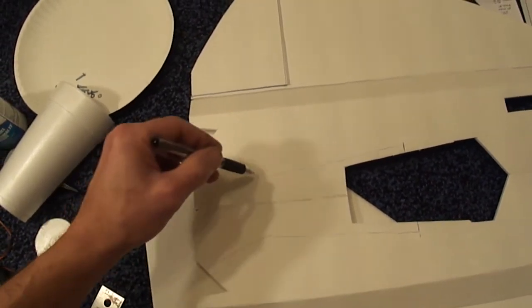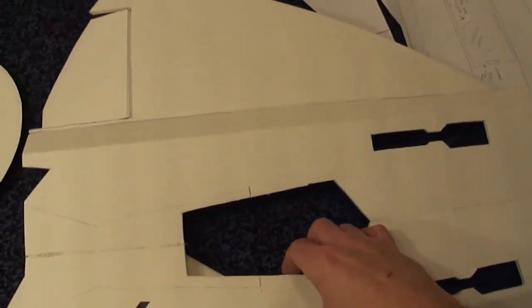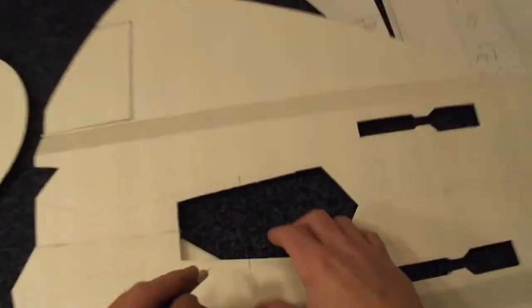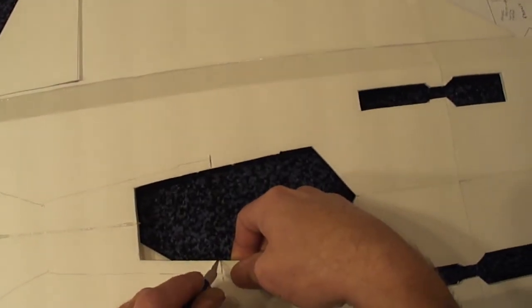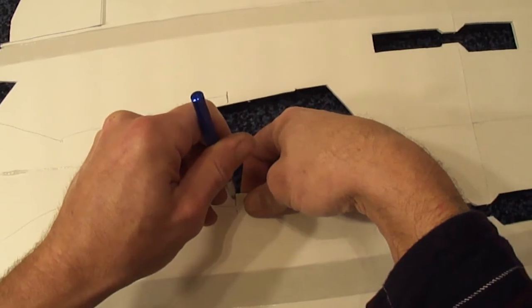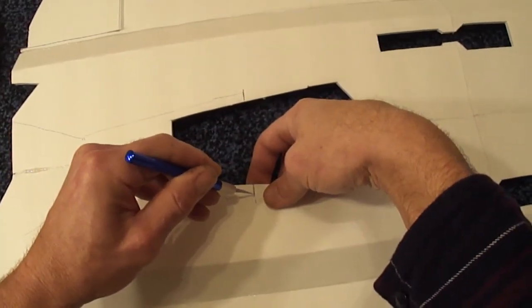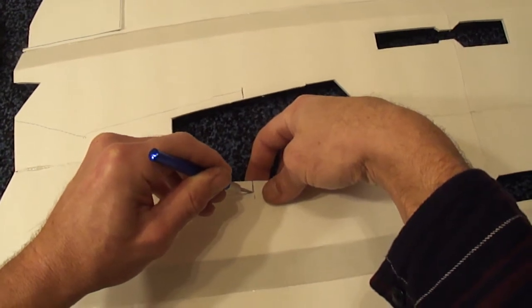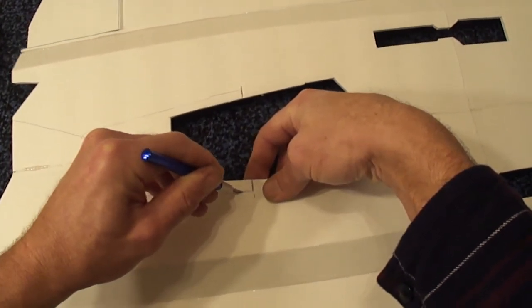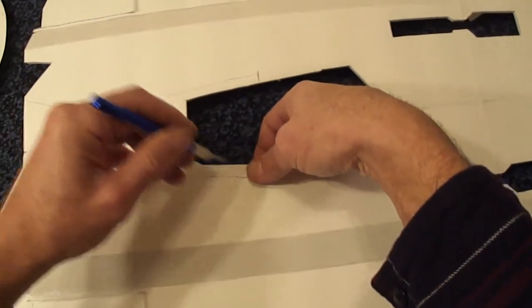This part here will be cut off later on. Let's go ahead and cut out for this — this is where I like to use my X-Acto blade. Nice little saw action, usually cuts it really nice.